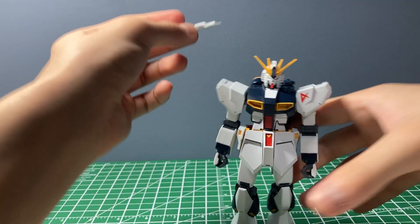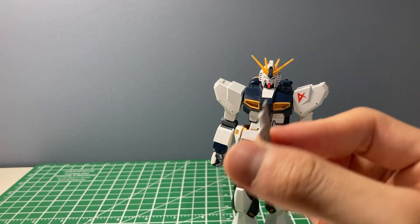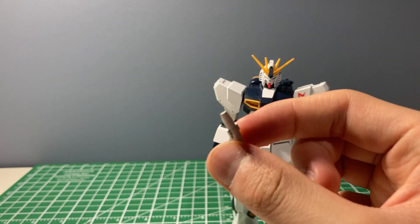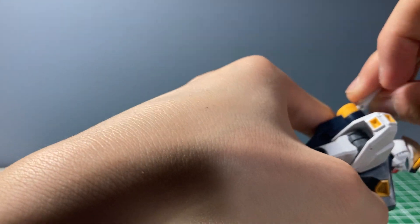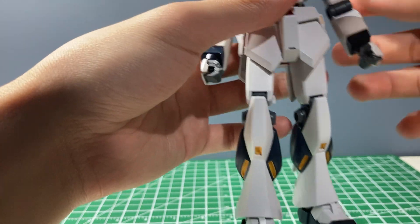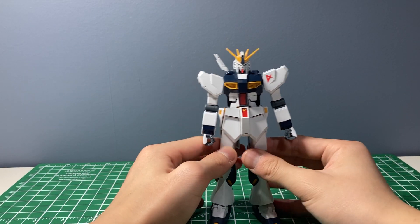Another con: it's missing beam saber effect parts. They give you a beam saber handle but no effect parts, so you can't do anything with it — literally nothing. I don't know if the high grade beam effect parts work; the Real Grade ones don't — I've tried that.